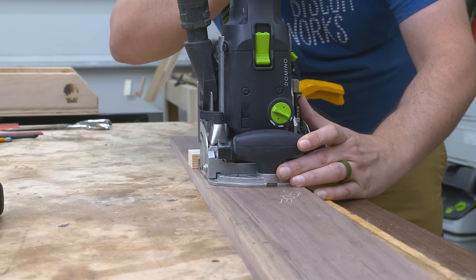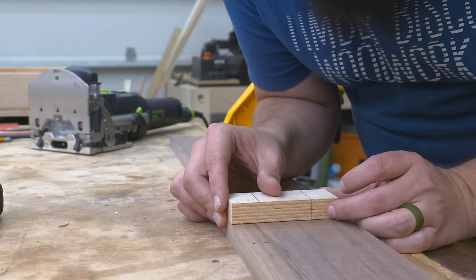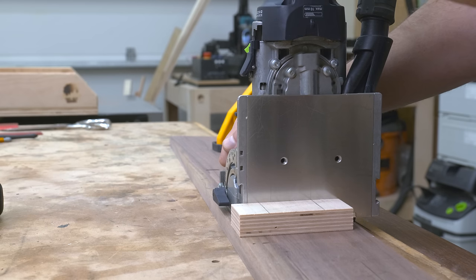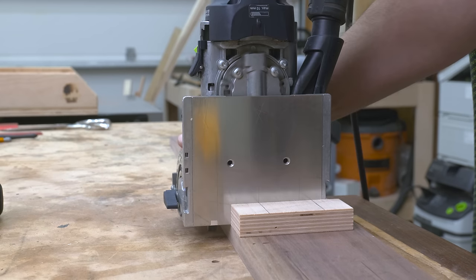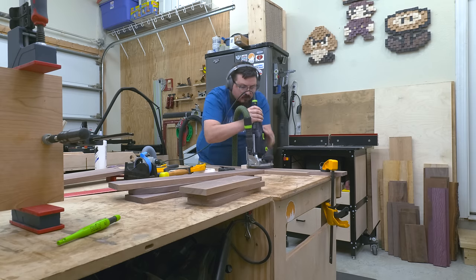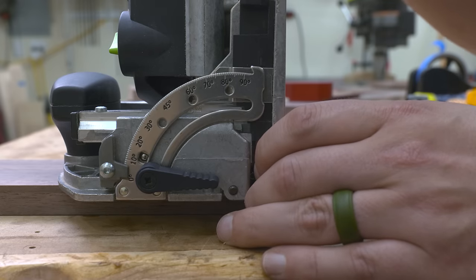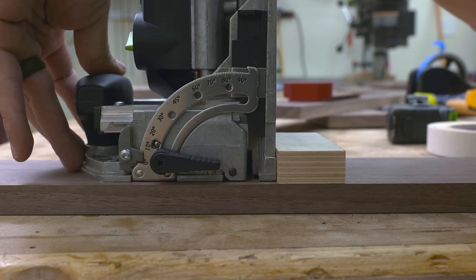Once I spent a few hours laying out all my dominoes, I could finally start plowing in the mortises. I'm going to use a reference block I made to make sure that my dominoes line up, and then plunge away. I love handy little jigs like this that lessen the amount of errors you can make — if I know my block is lined up on the edges of my board, I know I'm not going to miss my placement.